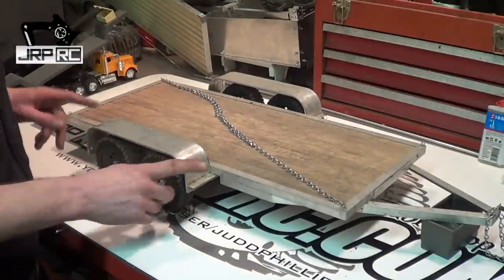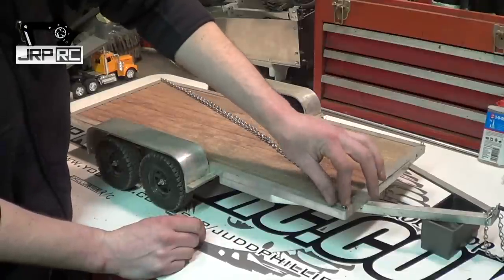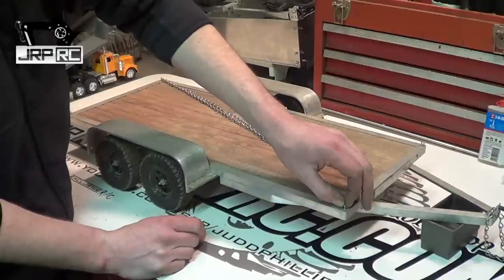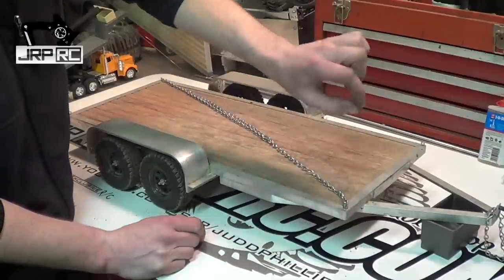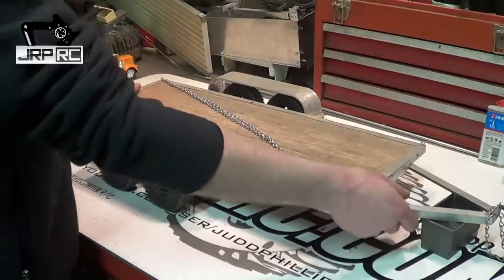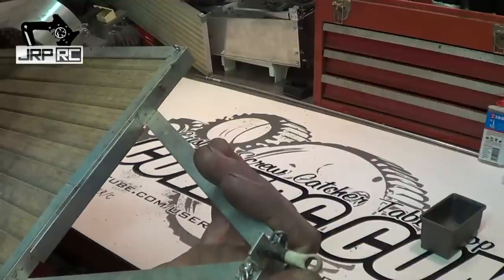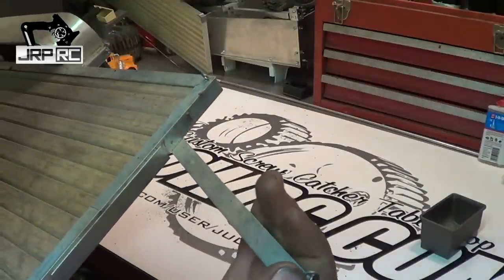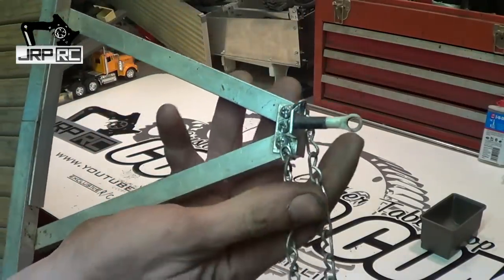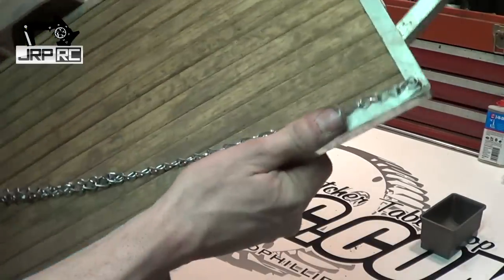For mounting the fenders, I'll show you that underneath in a second. For chaining things down, I got some little tiny loops that I believe are for hanging pictures — you put them in the back of the picture frame with a little cable to hang it on a hook on the wall. I put one of those in all four corners of the trailer. The hitch on the trailer is just a threaded rod end — I put a spacer on it to give it a little more length, screwed onto the tongue of the trailer with a piece of half-inch angle.